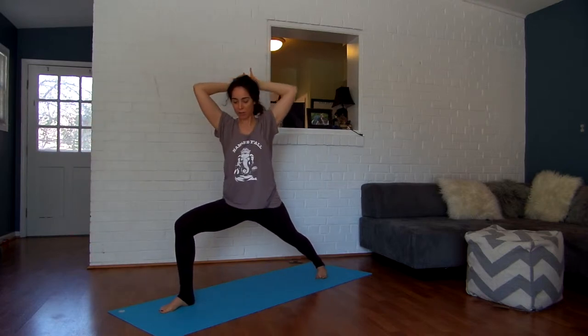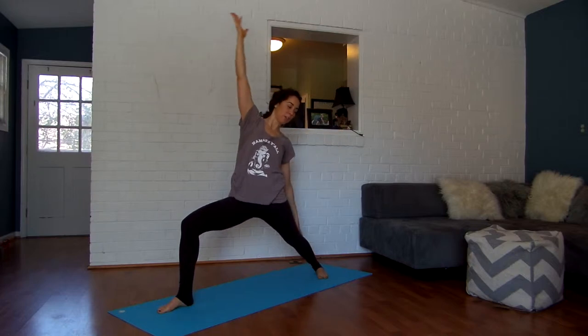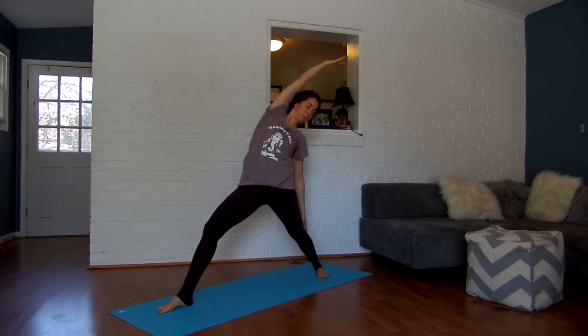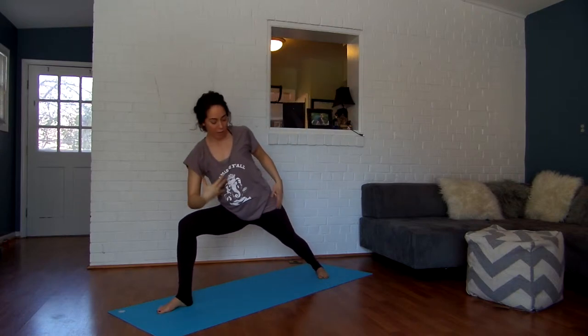One more time, except we're going to land in warrior two. Inhale, scoop forward, then take your hands behind your head and come into warrior two — it's almost a sassy warrior two. Nice deep breathing here. Sink your right knee right over your right ankle, then inhale, reach up and back into reverse warrior, opening up through that right side body.